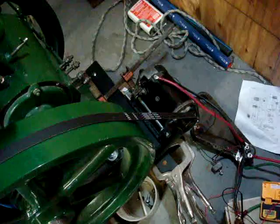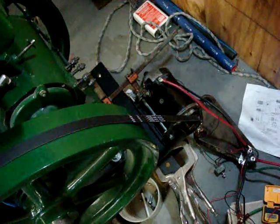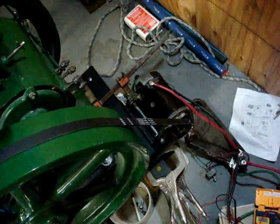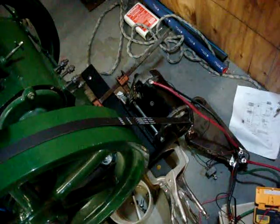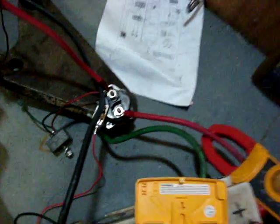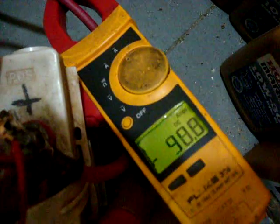It draws amperage to spin up the Lister. Once the Lister starts and it overspins past its rated rotation speed for no load, it begins to generate. Right now we've got zero amps — everything's just jumpered and clamped right now. I'm going to go ahead and put the clamp on and engage the solenoid. You can see it's drawing a pretty good amount of amps.